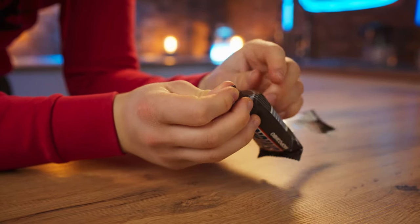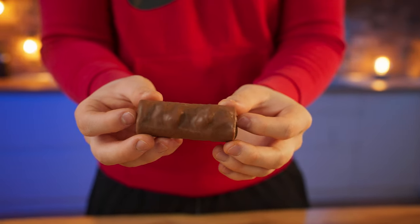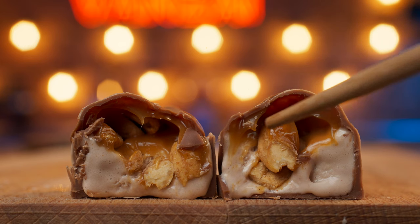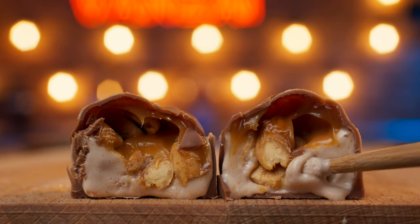We open it up. From the outside, it looks just like a chocolate bar. Let's look inside. So the first layer is milk chocolate, then a layer of peanuts with caramel, and the last layer is ice cream with cocoa and peanut butter.